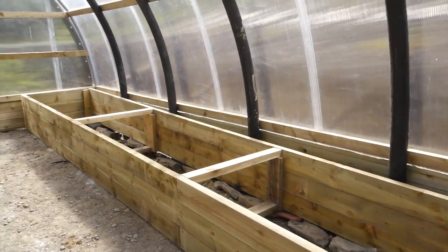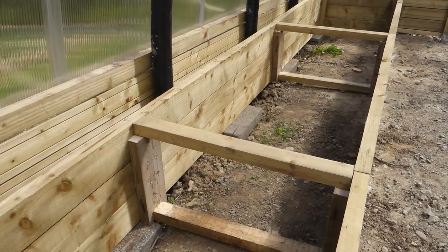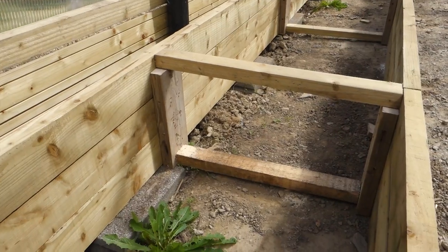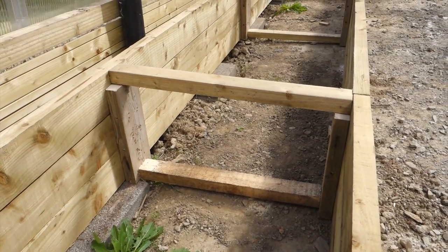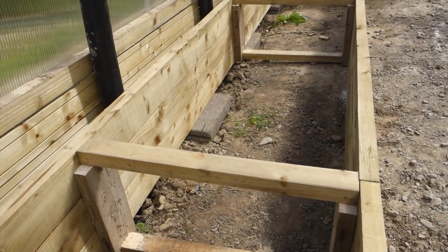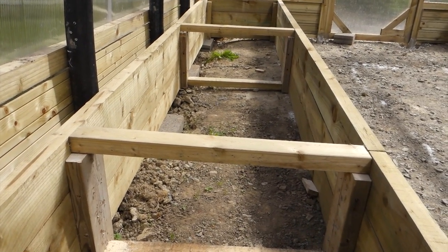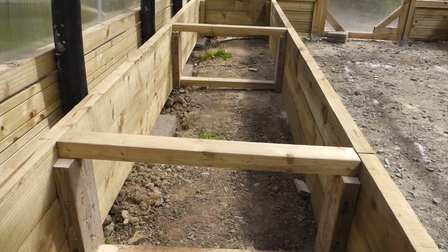Down the middle there are rectangular supports. The purpose of these is to keep the sides from bowing out, because when the bed is filled with soil and plants, the wood would begin to bow out at the sides. So this will help to stop that from happening.